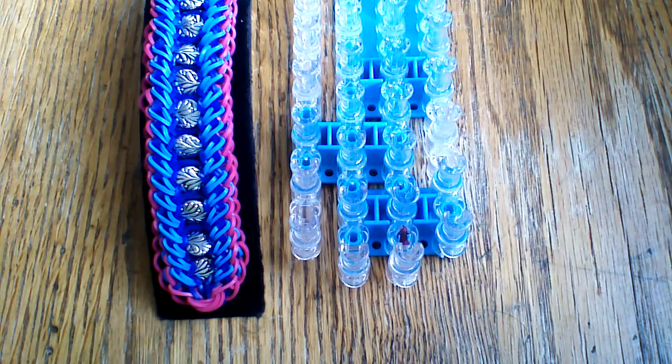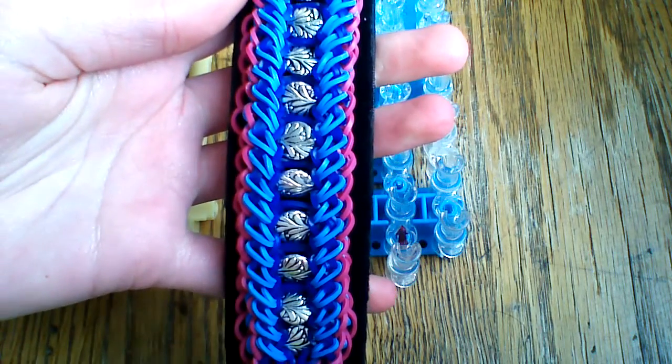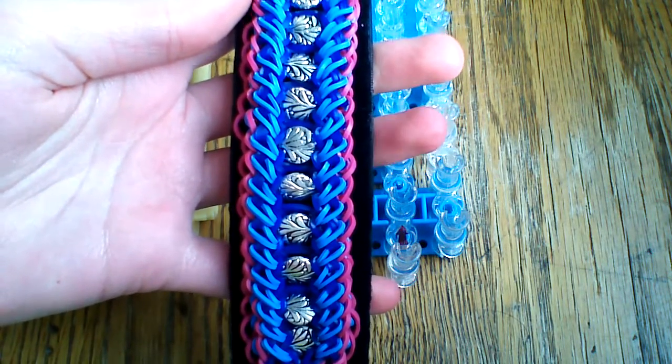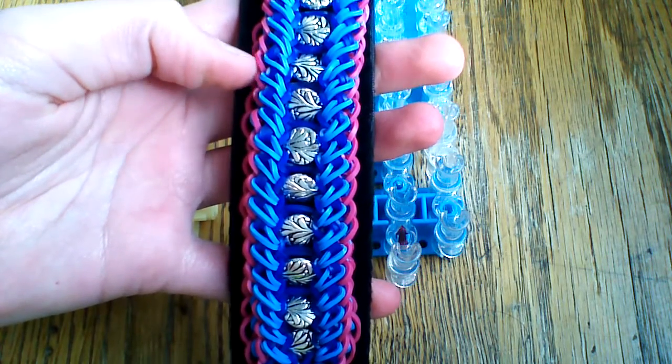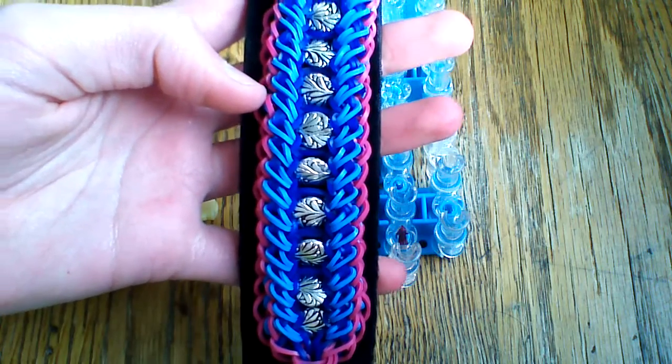Hi everyone and welcome to another tutorial. Today I'm going to show you how to make this really cool Graciela bracelet, designed by Lumenia0304 on Instagram. I will bring up her profile here in just a second, but I definitely wanted to make sure you got a good look at this first.